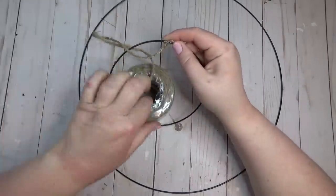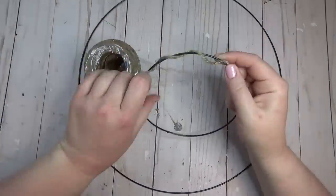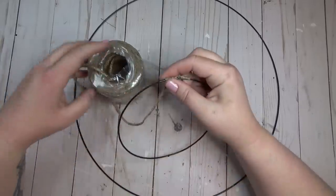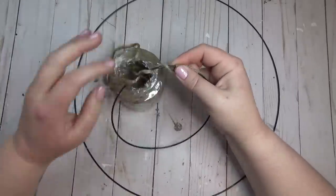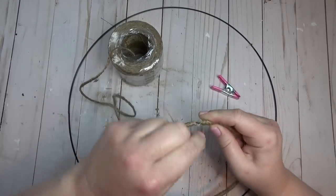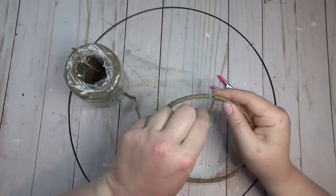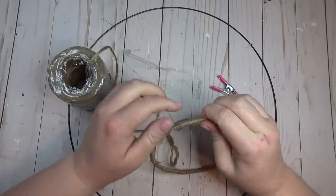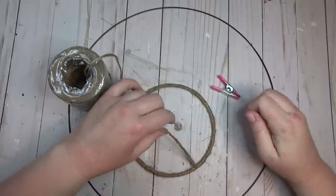I covered both rings with the thicker jute cord. After wrapping with jute, I always like to take a lighter and burn off the little fringy pieces left over — though you don't have to do that, it's just something I prefer.